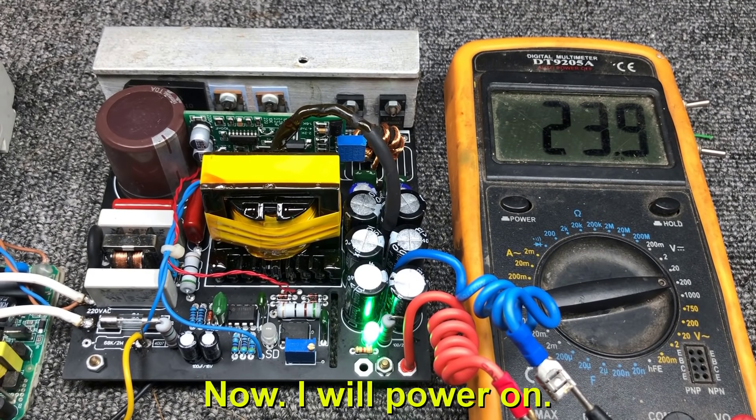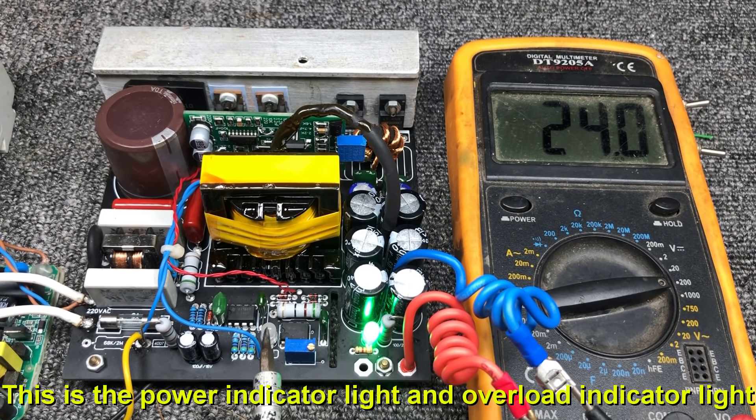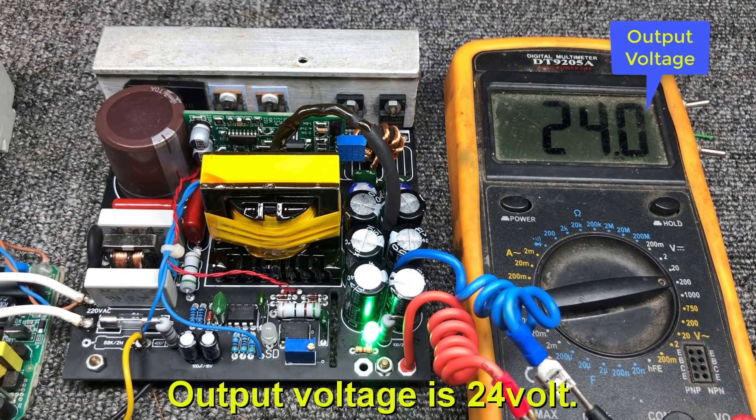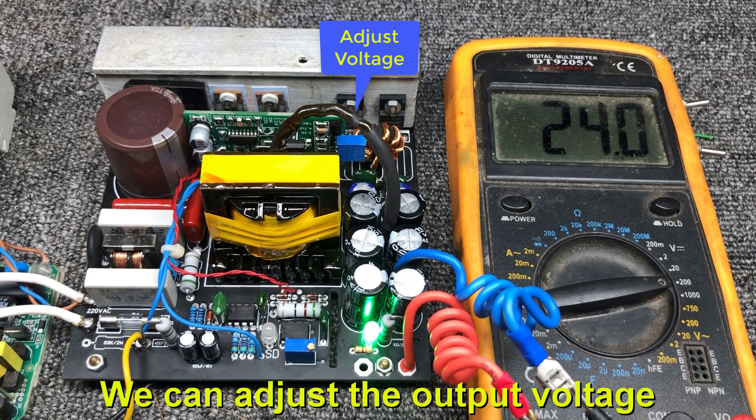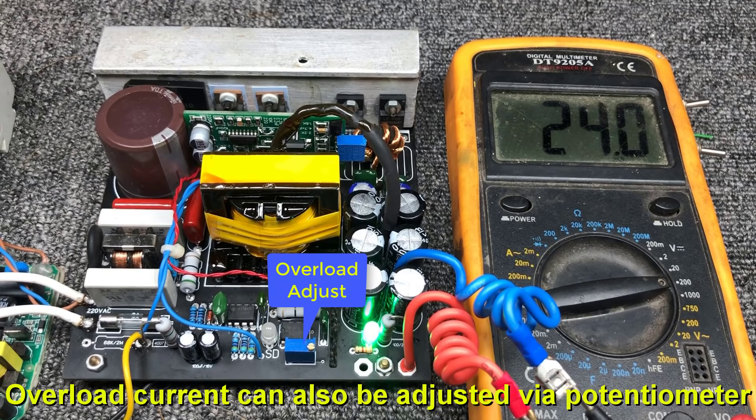Now I will power on. This is the power indicator light and overload indicator light. Output voltage is 24 volt. We can adjust the output voltage through the blue potentiometer over there. Overload current can also be adjusted by potentiometer. Now we will test the overload protection.